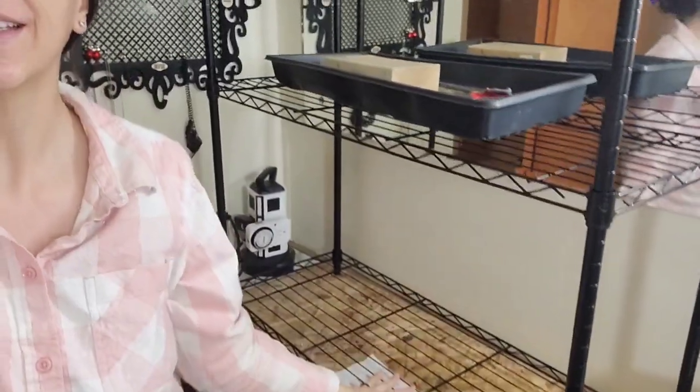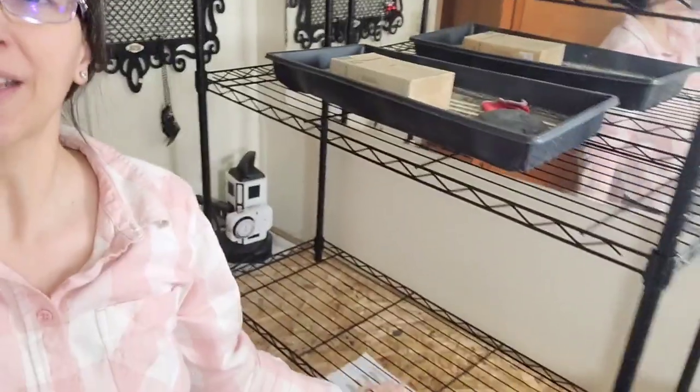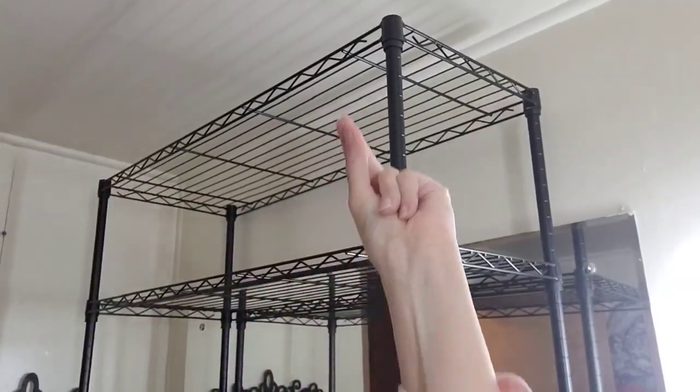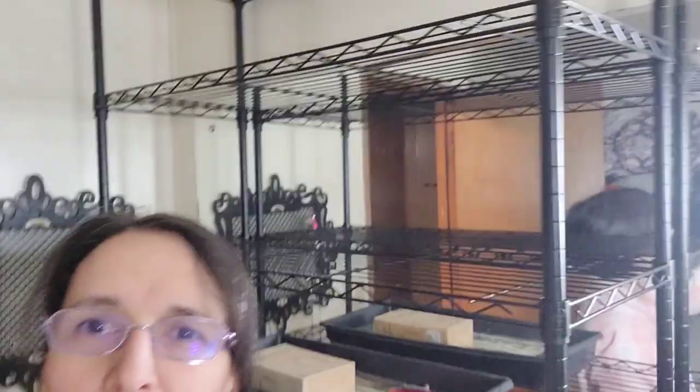I got the four shelves up, but instead of leaving this one at the bottom, I'm actually going to move it up to the top so I can hang the lights on it - by the magic of YouTube. Okay, so there are my four shelves. Now I'm going to get the lights and transfer them over.